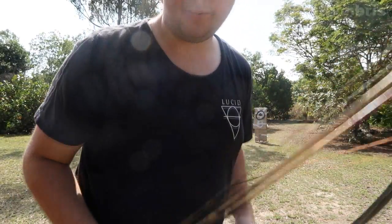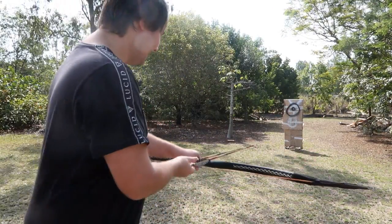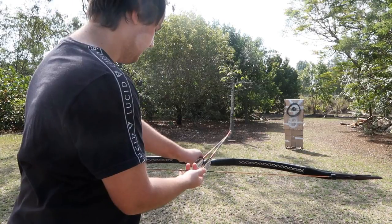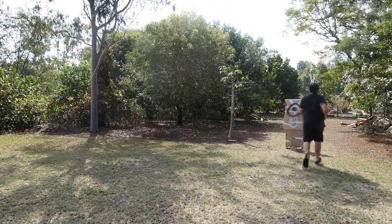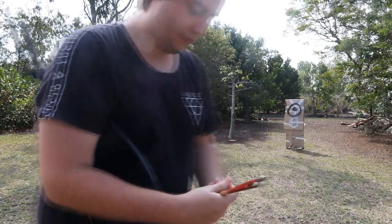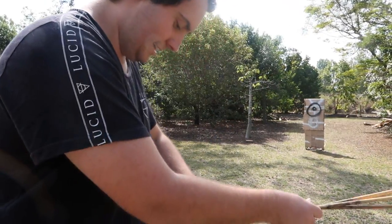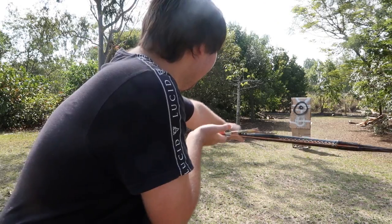So what we're going to do is shoot two arrows at once and see if we can hit both of them at the target. You ready for this? Can't they go together? There you go — one of them hit, one missed. What about if we shoot three arrows? Let's try that — it's going to be deadly. Oh, two of them hit, one missed. I'm going to try it again to see if we can hit all three. Nah — one hit, two missed.